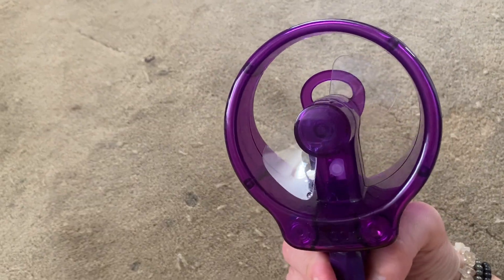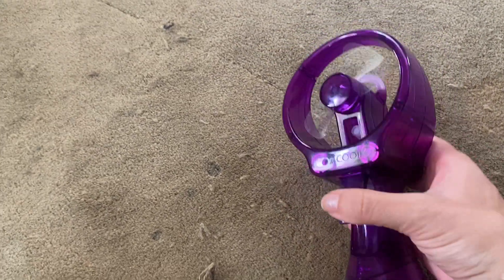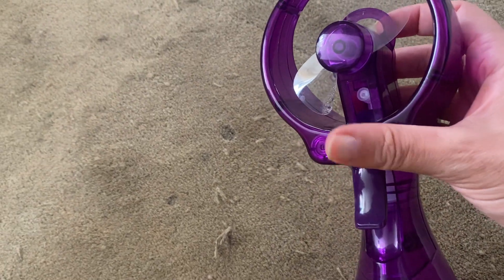I don't know if you can see it, but it's coming out. I can't spray it at the screen, but when I pull this trigger, the water sprays out here.